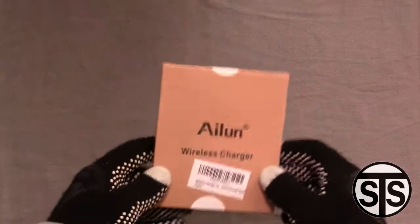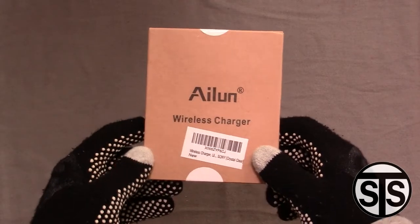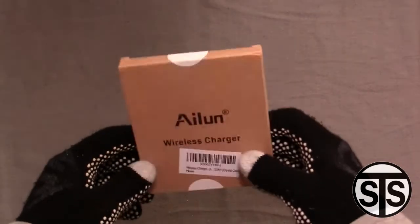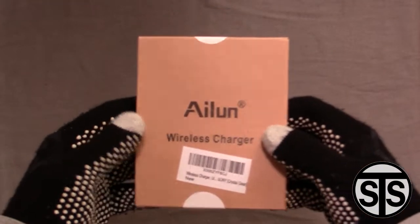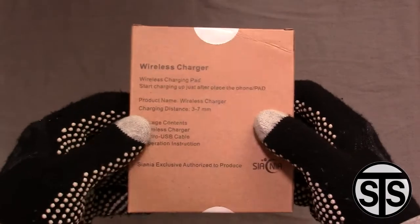This is the cheapest wireless charger I can find on Amazon. It's rated at 5 volts, 1 amp. There's also a 5 volts, 2 amp version of this. I just wanted to check it out to see how good the cheapest wireless charger really is. There are probably cheaper ones on eBay from China, but this one on Amazon was $9. The 2 amp version is $14.99. Link in the description if you want to check it out and get one.